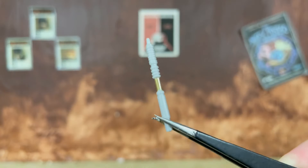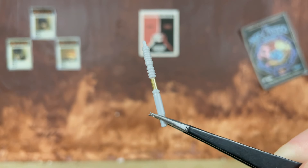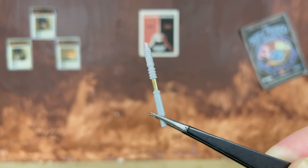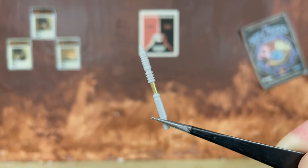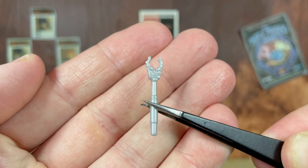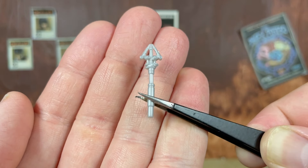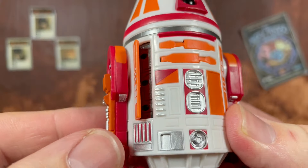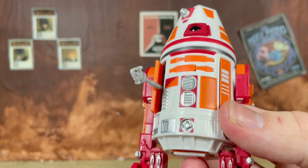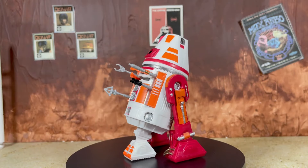Let's go ahead and get this little guy out of the packaging and take a look at the accessories. All the little astromech accessories are completely reused — we don't have any new bits here. All of these either came with R2 or R5, but that's okay. We have this little doohickey with some gold paint on it, then one with a little bit of black, a little claw tool, and an arrow-looking attachment. Just like the other droids, you open the panels up and there are three little slots so you can plug them right in.